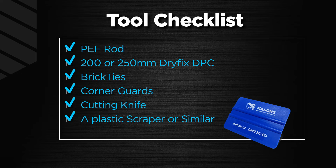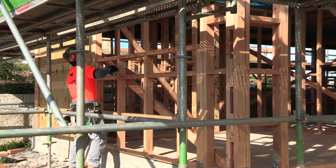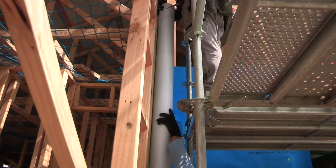A cutting knife and a plastic scraper or similar to assist with the adhesion of Masons 40 Below flashing tape. Under no circumstances should staples be used. Masons supports builders with their first time use of UniPro, so consider contacting your local Masons rep — where possible we will book in your free training.